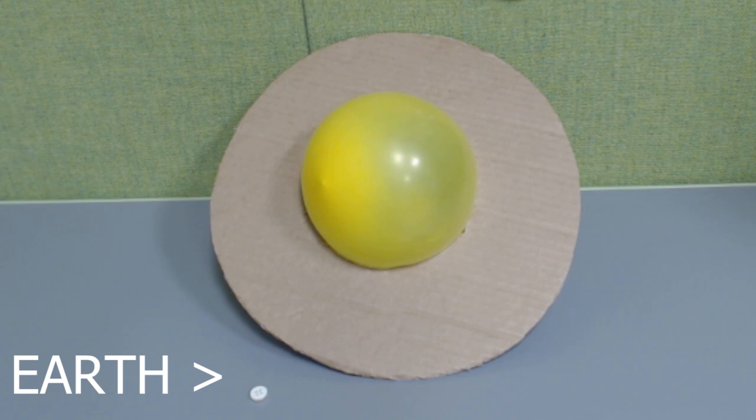And Earth would only be as big as this one centimeter button. So, what is the planet Saturn actually made of anyway?